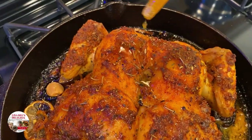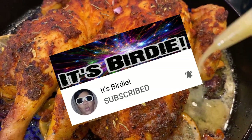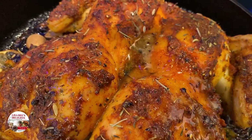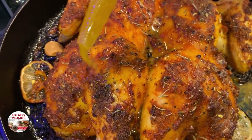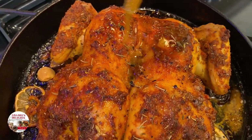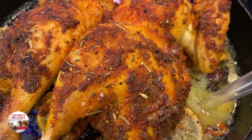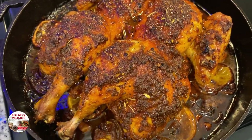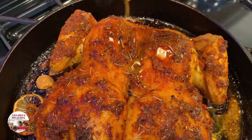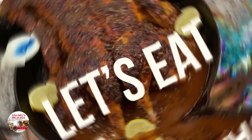I want to give a shout out to my girl It's Birdie. She has a really cool channel — she does mukbanging and vlogging over there, so please go check her out. Her link will be in my description box and pinned in my comments. And if you too would like a shout out, simply tell me how many times I said the word 'spatchcock' or 'spatchcock chicken' in this video, and I'll give you a shout out in my next one.